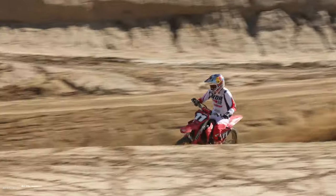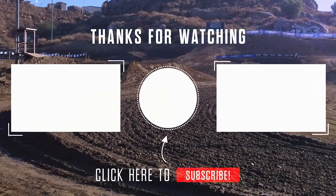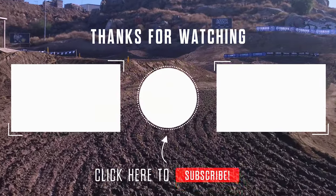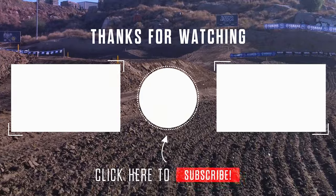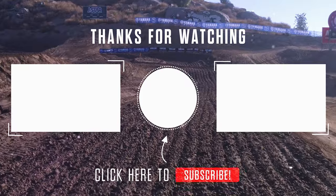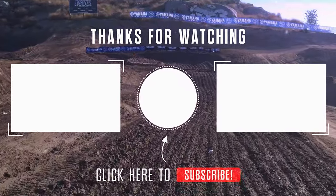We hope Gas Gas keeps that philosophy. That's it for the Gas Gas MC125 test for 2024. We hope you liked this video, and if you haven't seen our KTM 125 or Husqvarna TC125 test videos, check them out. For all the latest news and reviews in the off-road and motocross world, head over to dirtbikemagazine.com. Don't forget to follow us on Instagram, Twitter, and Facebook. We'll see you down the trail on the next one.